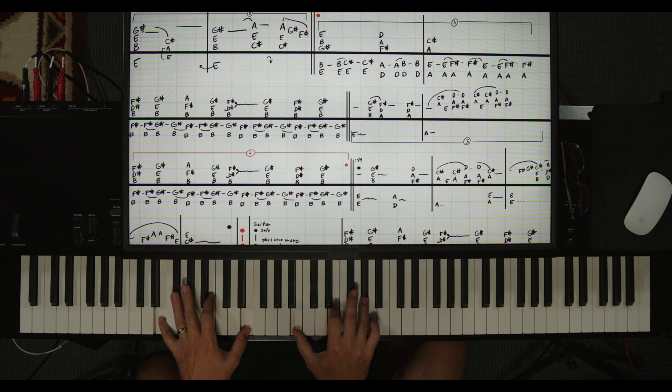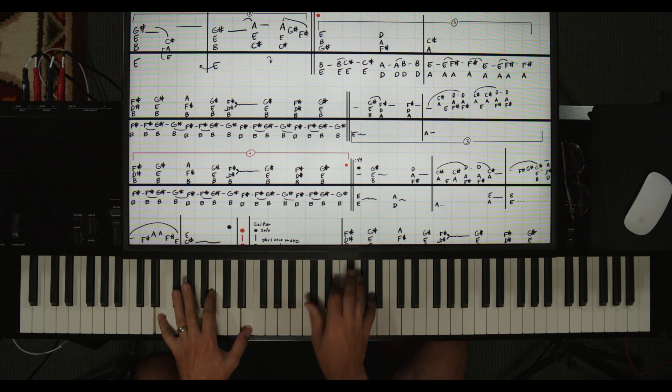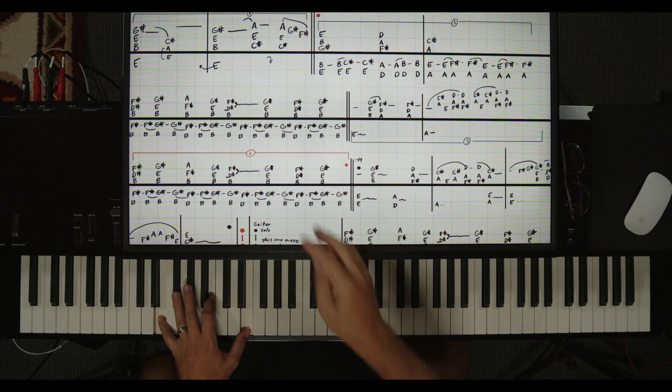After we play B-G-sharp again - I'm playing that with fingers one, two, four - because I know that the C-sharp, E, A chord is coming up, the A chord with one, two, five, and I just want to be ready for it. Then I have a little E in there real quick, and then C-sharp, E, A, G-sharp, F-sharp - fingers five, four, three. Then we repeat that - it's going to be four times total.